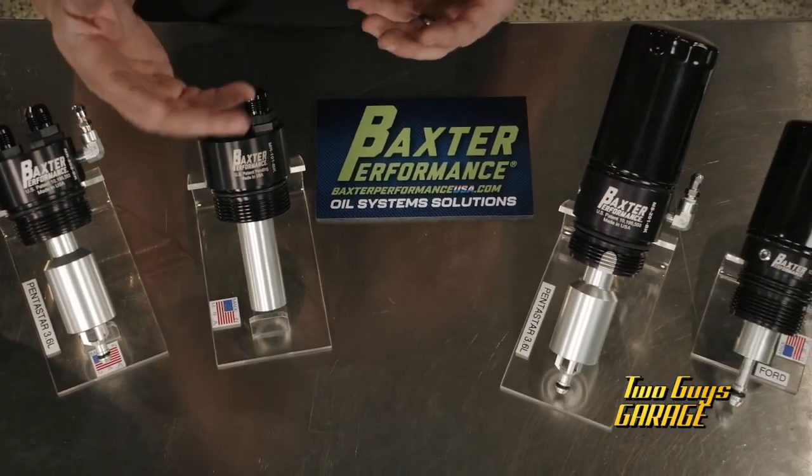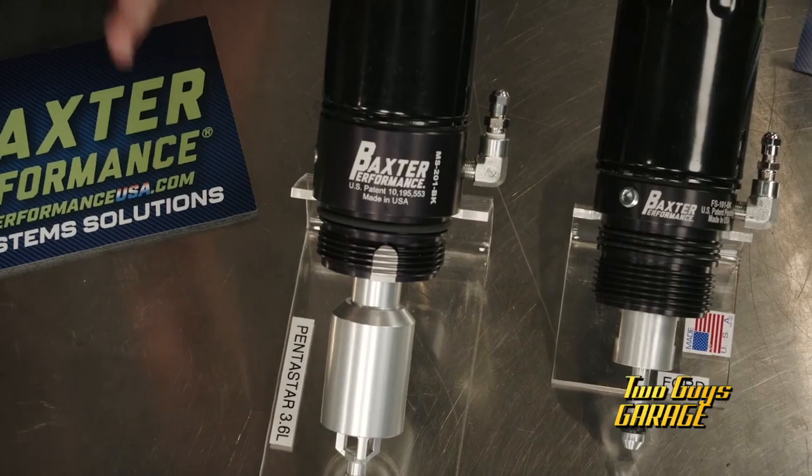When you think about an EcoBoost — the 2.7 or 3.0 liter — that drainback occurs in 18 minutes. If you're thinking about the Pentastar, the 3.6 liter, the drainback occurs in 35 minutes.